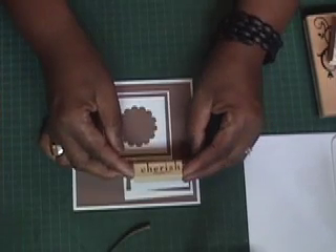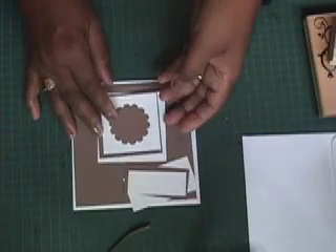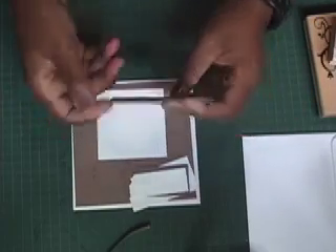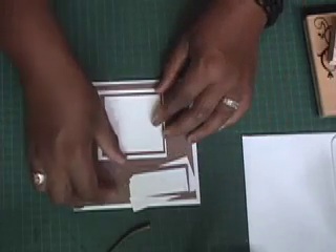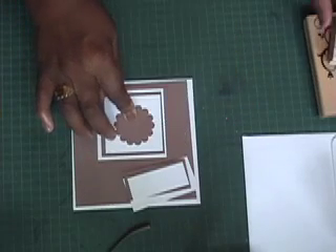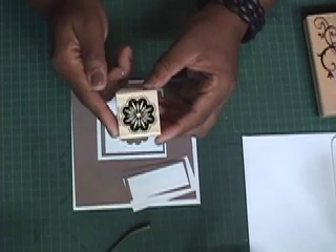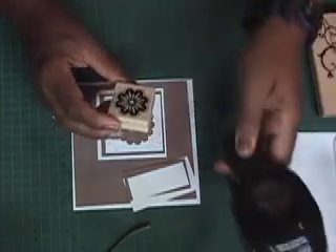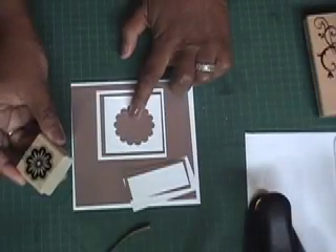I'm going to be stamping the word 'cherish' right there. Up here there's another mat — a three inch square that will go right there, then a two and three quarter inch square, and a two and a half inch square. I also punched a circle with the scallop circle punch, and I'm going to be stamping this flower design in Creamy Caramel on Whisper White, then cutting it out with the one and three eighths inch circle punch and adhering it to the scallop punch.